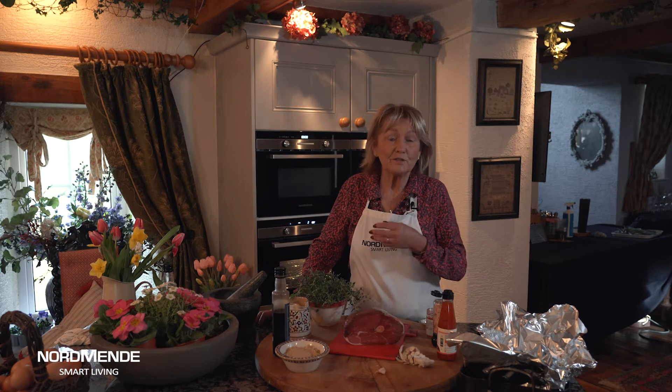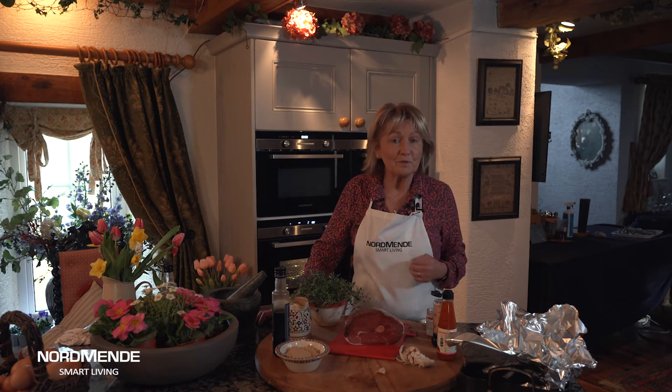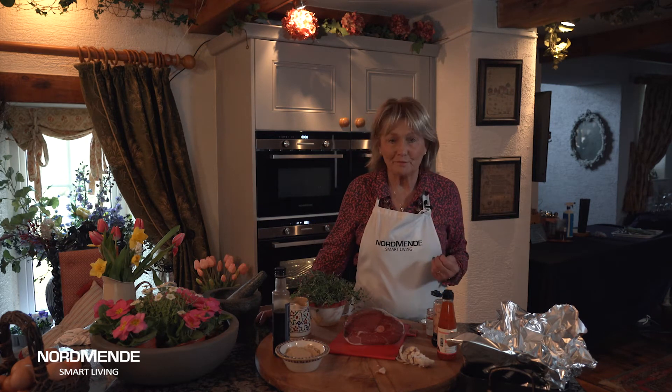It's almost Easter time and if the weather is still sort of mixed, coming from late spring into Easter right through into the early days of summer, I have a variety of lovely handy recipes for you. These are going to be cooked up with Smart Living and Normandy, and they're recipes with a modern-day twist that will be suitable for everybody.